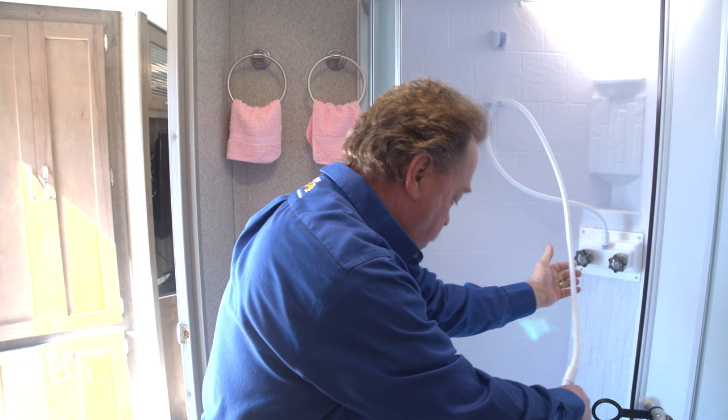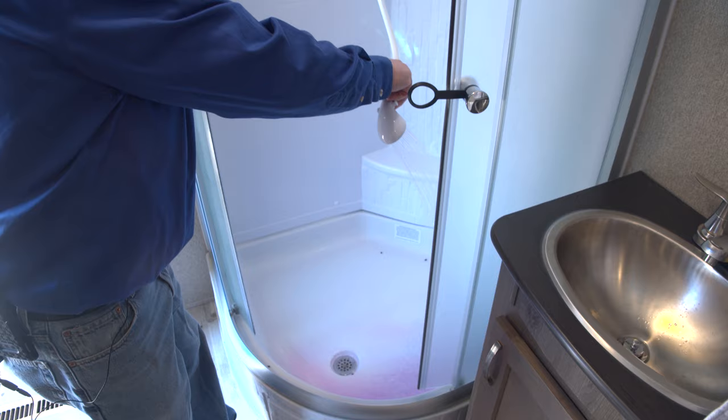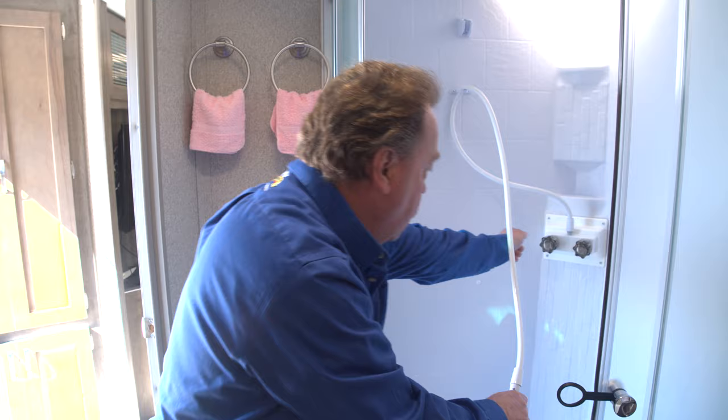Once we've done the sink and the toilet we'll move around and do the shower. I'm going to grab the hose and pull it out, and when I turn it on that way I can make sure it sprays down into the shower stall. Because we've flushed out the other lines it won't take long to get the antifreeze out. Since there was a little antifreeze left in the shower stall I'll use the fresh water to wash that out. And that's all there is on the shower.